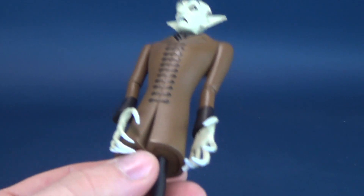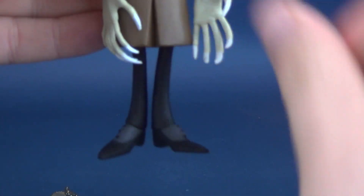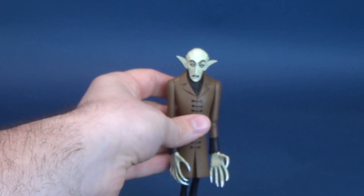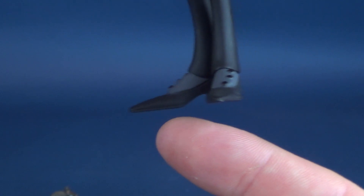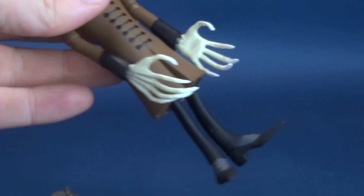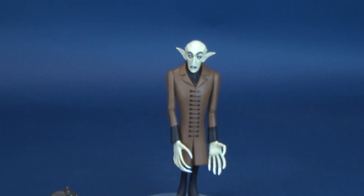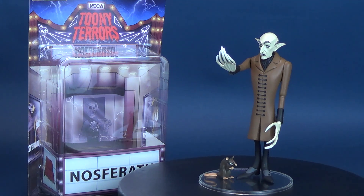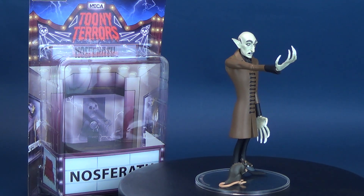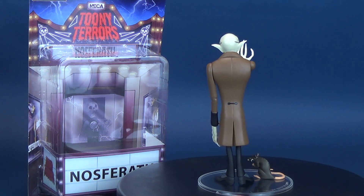Down below, he's got leg articulation which basically is just rotating back and forth. You can angle the feet out to give him a little more stability, but the biggest problem is one foot being angled, causing him to keep wanting to lean back. All the more reason to make use of a display stand — I started this review with a display stand and I'm probably going to end it with one too, along with his rat. Happy to see that NECA was throwing a little bit of love to the OG vampire from the 1922 silent film Nosferatu — he's the vampire that started it all. To get him as part of the Toony Terrors lineup is pretty cool.